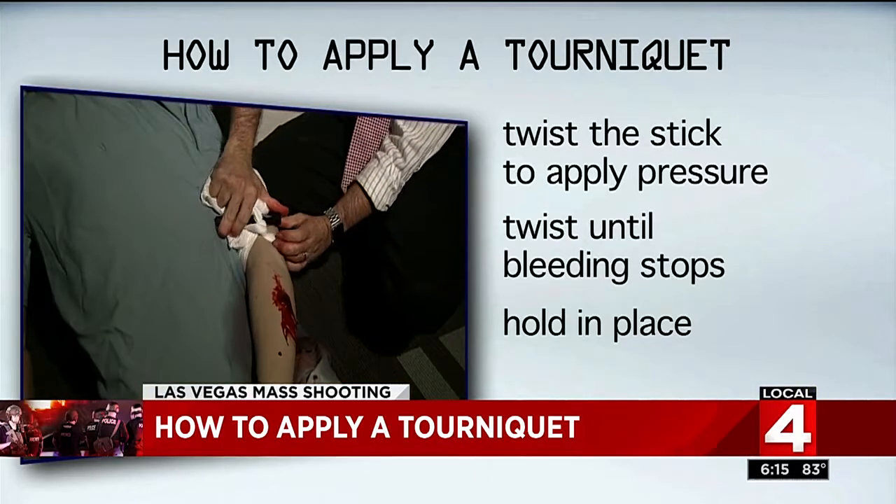At this point, wait for help. Lay them down, reassure them, make sure you don't move them, and don't give them anything to eat or drink.